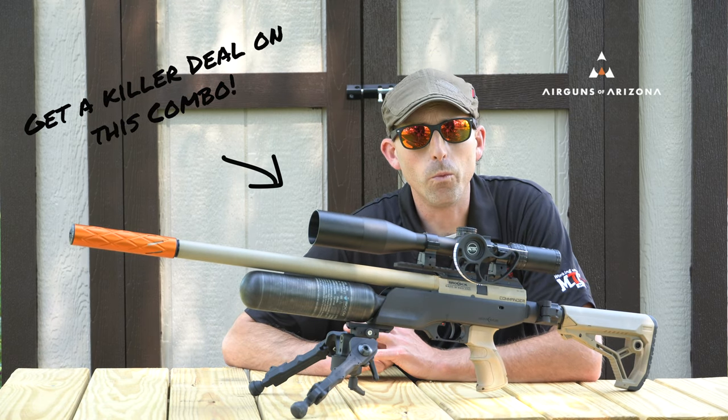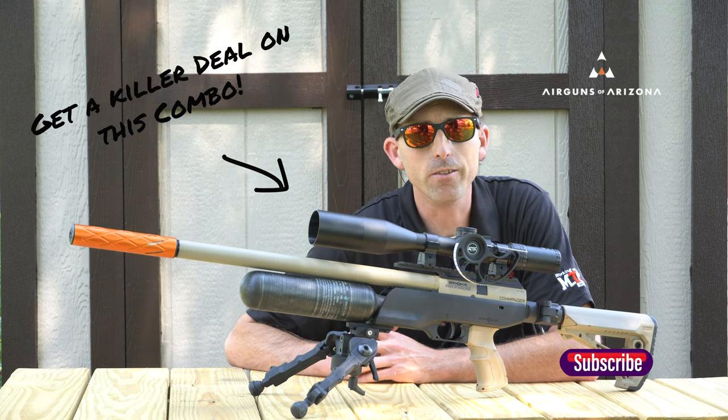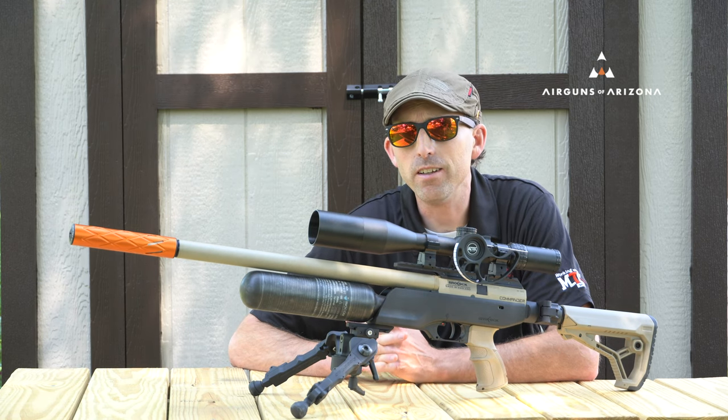Well air gunners, it is just way too nice to be stuck inside the studio, so we moved the studio outdoors today and we're going to talk about an air gun deal. But first, let's discuss: do air gun deals actually exist?